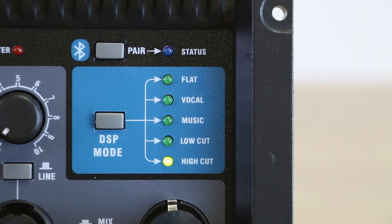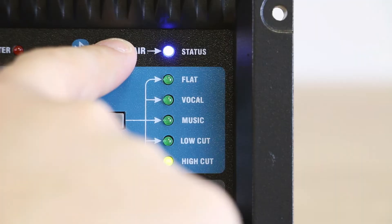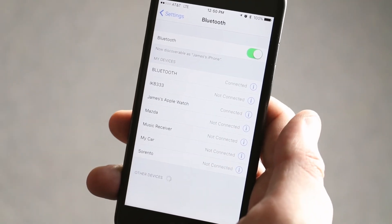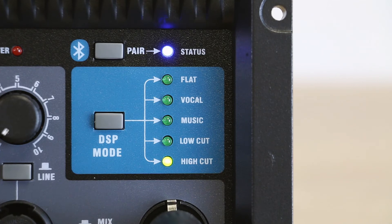You can also link up via Bluetooth, allowing you to quickly pair and play program material, break music, backing tracks, or whatever you need from your phone or tablet.